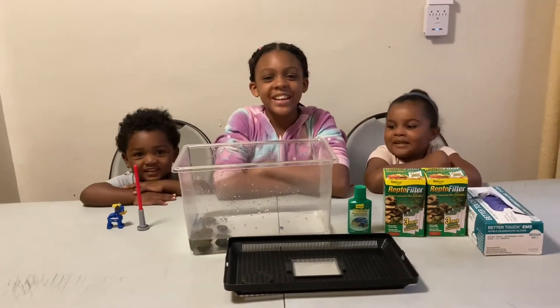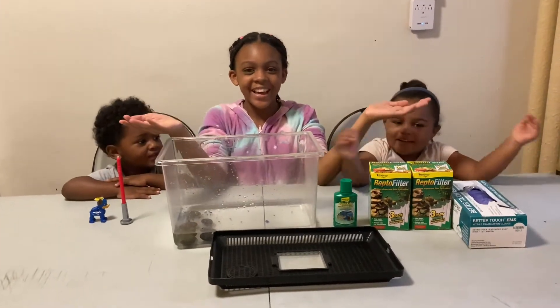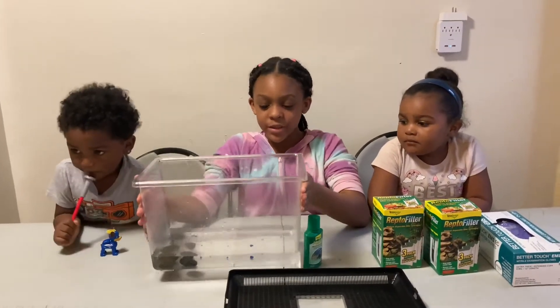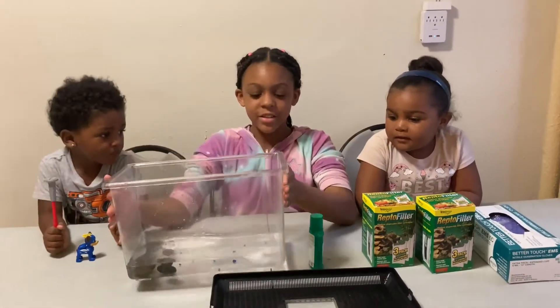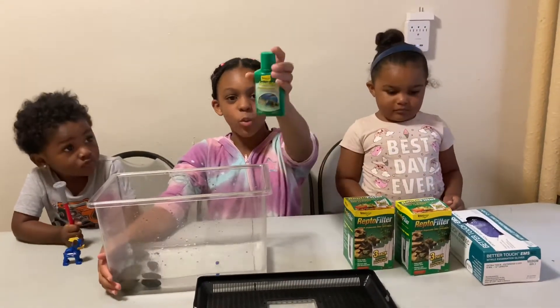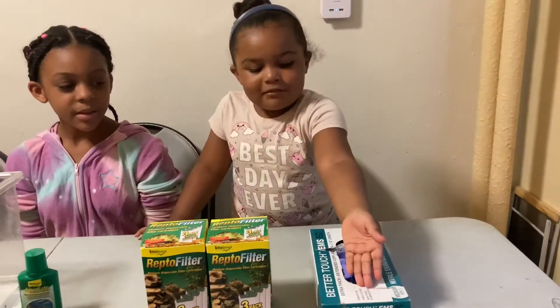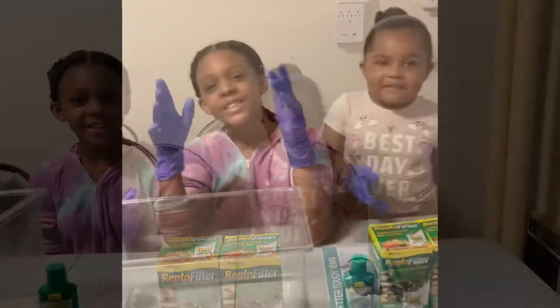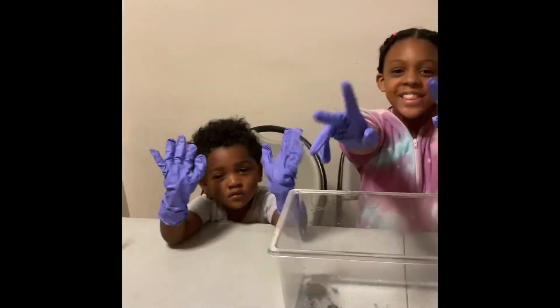Today we're going to be cleaning our turtle tank. While we're cleaning the turtle tank, we're going to use this to keep our turtles in. One of the things we use to clean it is this water. Some of the things we need is the gloves and the filter. When you're dealing with turtles, make sure you have your gloves on.